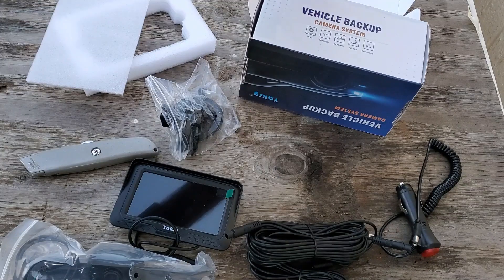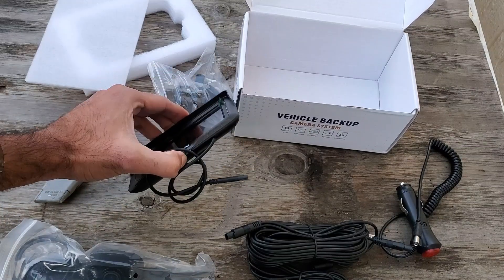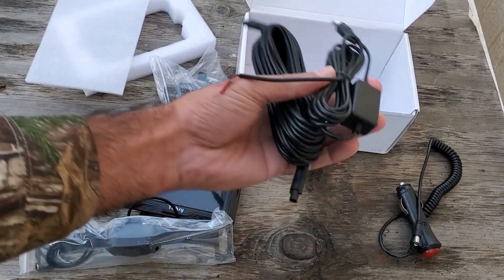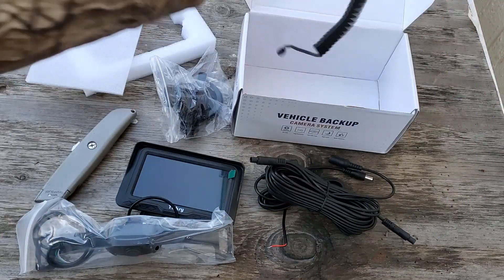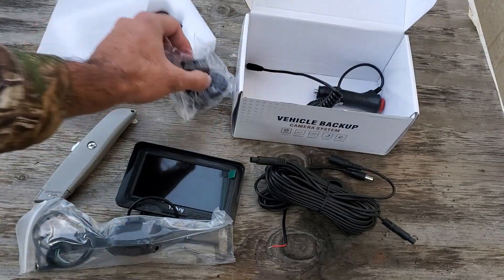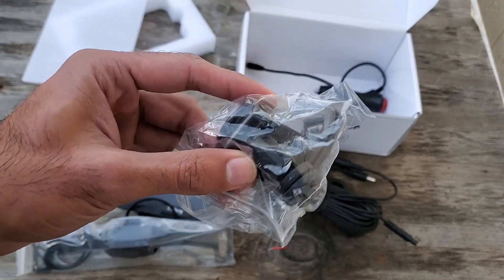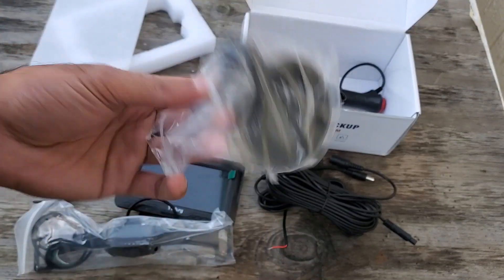So it's just a few components here: the monitor, the camera itself, some extension lines, a cigarette lighter adapter — I don't think we'll be using this — and the suction cup. I prefer a more sturdier mount than the suction cup, but it's okay. This will give us the ability to move this thing around just in case if we need to.